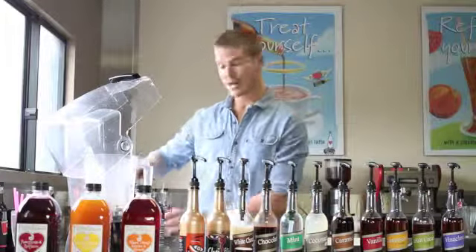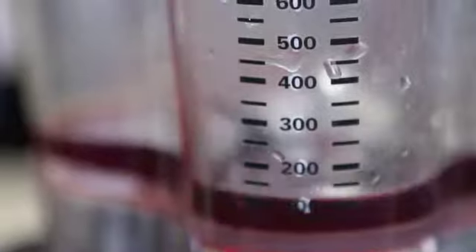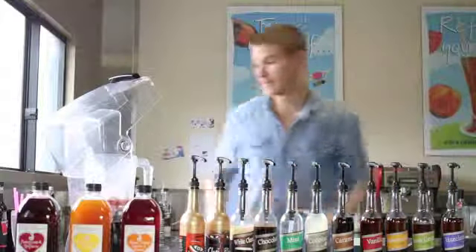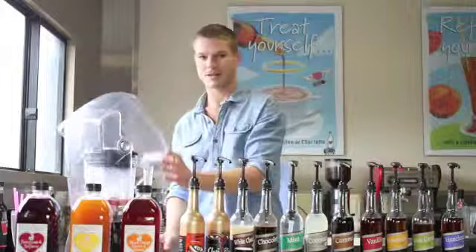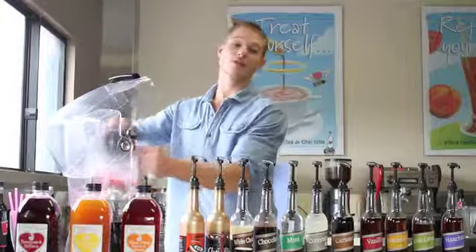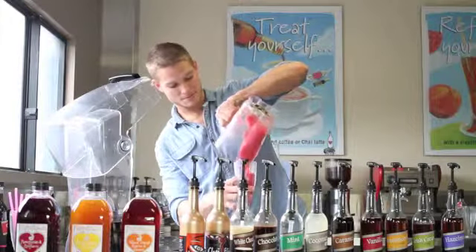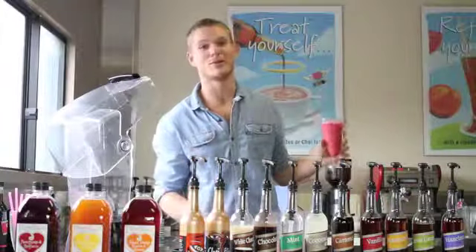We're now going to make a pomegranate and raspberry granita using an Alchemy Frappulicious syrup. It's really simple. We start off with 150ml of our syrup. Then we just add a glass of ice. We put on our lid — it's that simple. With this one we use real pomegranate juice and all natural raspberry flavour. There we go — raspberry and pomegranate granita.